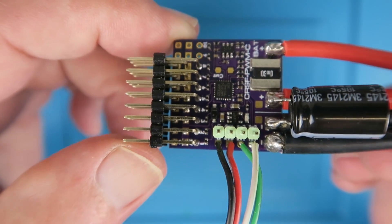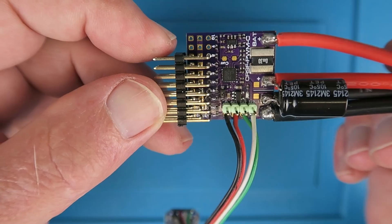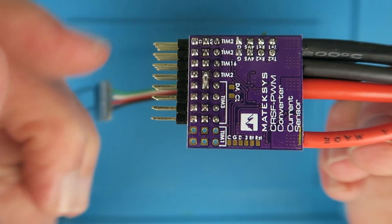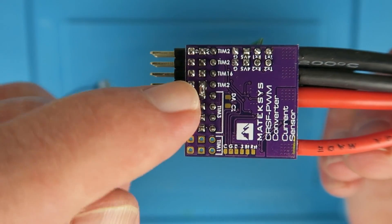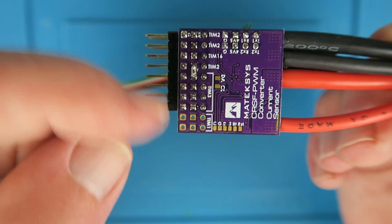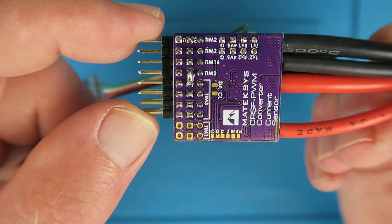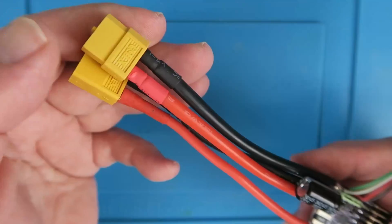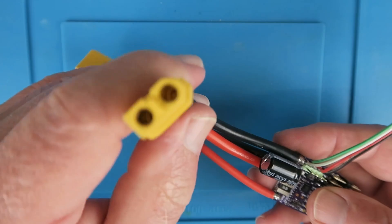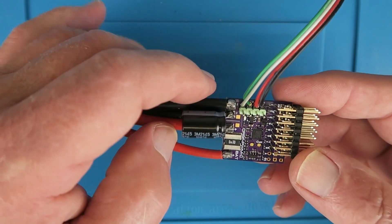Here it is all soldered up — quite a neat job, even if I do say so myself. I'm just putting the 8 connections on there; obviously I can add the others if I wish. Notice the little link in the middle there — you can actually use two BEC devices to power your servos and such like, but I'm only electing to use one. This is the battery connection, and I've put a connector on in place of soldering the ESC directly to the pads there.